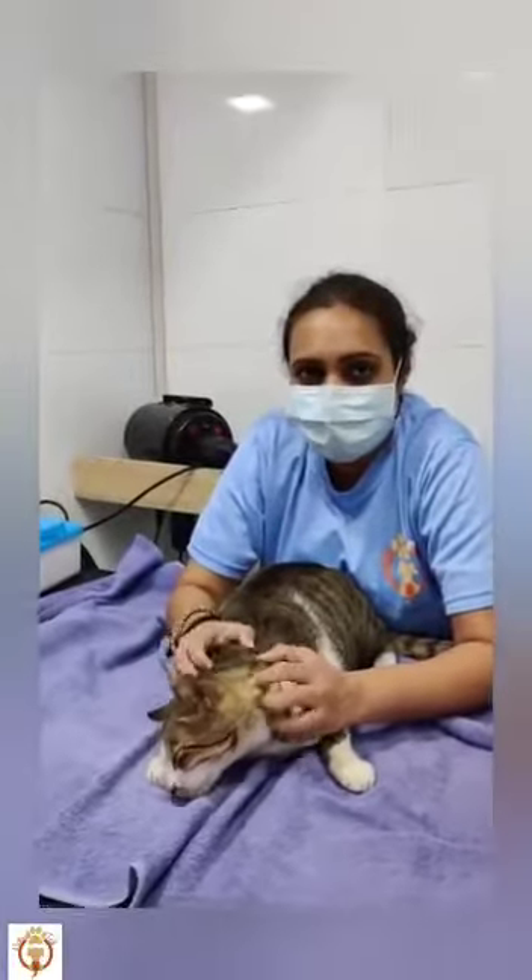Hello, I am Isha from Neastatel Petspa. Today I am making this video so that we can see how we can clean a cat's ears at home.